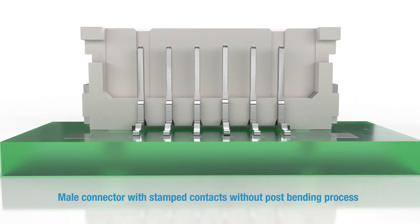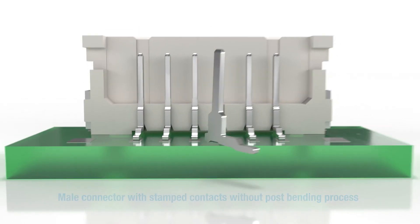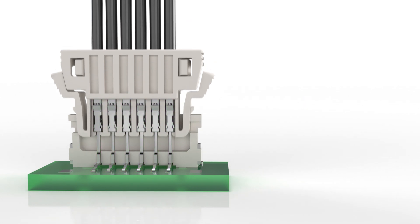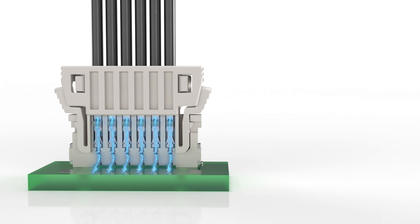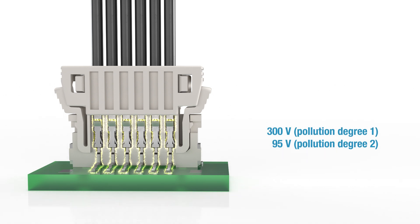Stamped contacts are used in the male connector, which eliminates the need for a post-bending process. The tin-plated contacts allow a current rating of up to 8 amps per contact at an ambient temperature of 20 degrees Celsius, and a maximum operating voltage of 300 volts for pollution degree 1 and 95 volts for pollution degree 2.